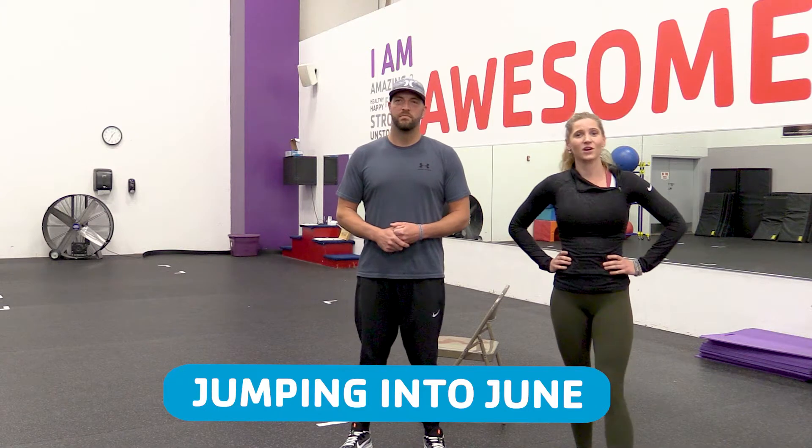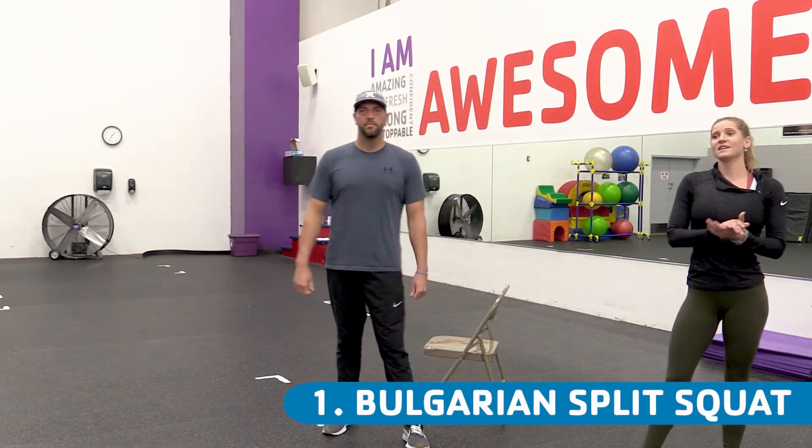We are in our third week of Jumping into June. So today we are going to be doing some glute activation exercises, and Ryan is going to be my assistant. The first exercise we are going to do is going to be the Bulgarian split squat.